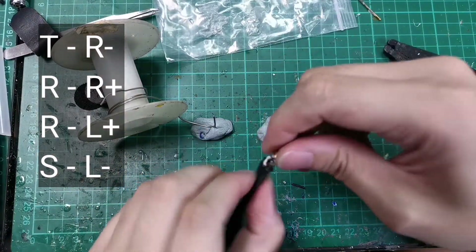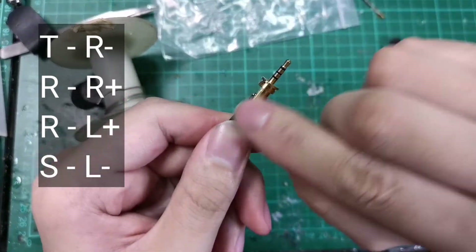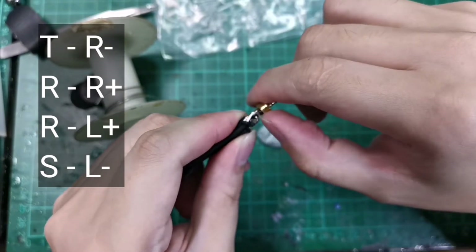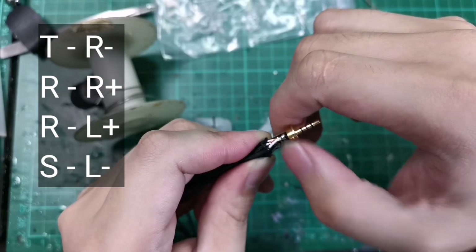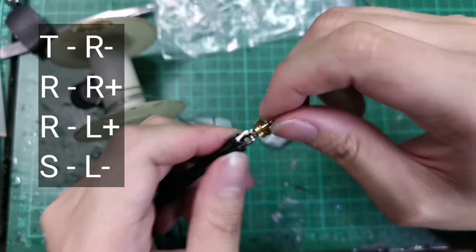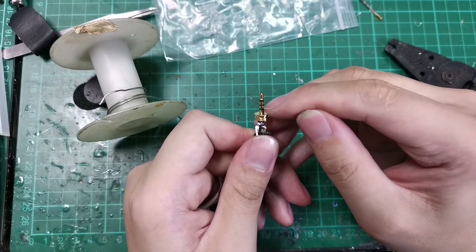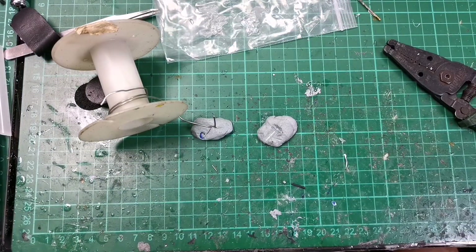A small recap: Sleeve is the left negative, left positive is at the second ring, first ring is right positive, and the tip itself is the right negative. So TRRS: T = R minus, R1 = R plus, R2 = L plus, Sleeve = L minus. That's all for today — we'll see you in the next video.